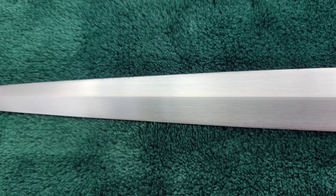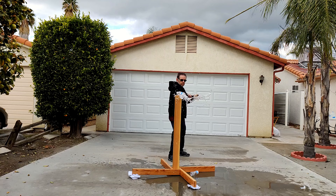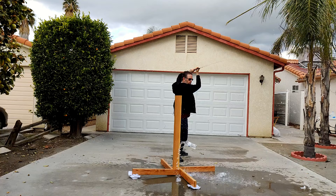Which brings me to test cutting, and I'm going to let the footage speak for itself. Please keep in mind that I'm a novice at using swords.